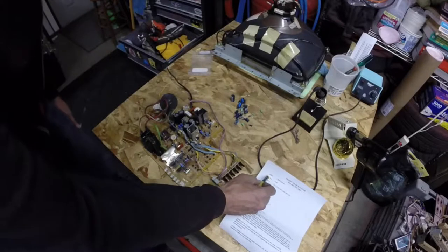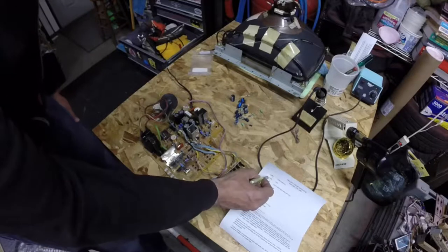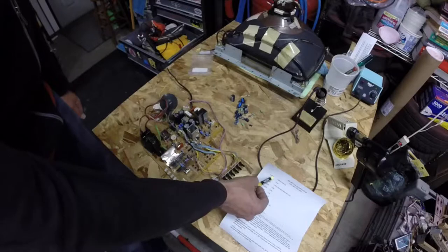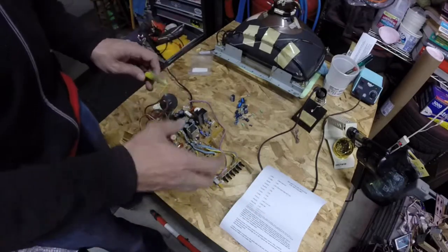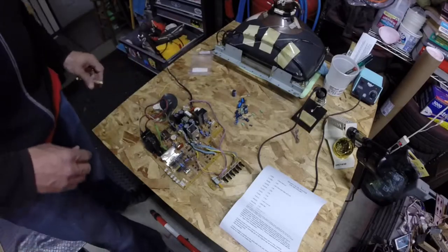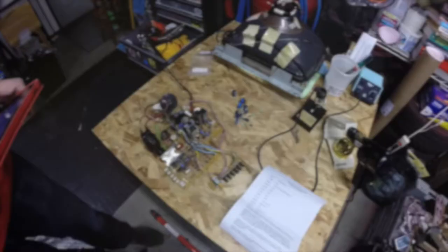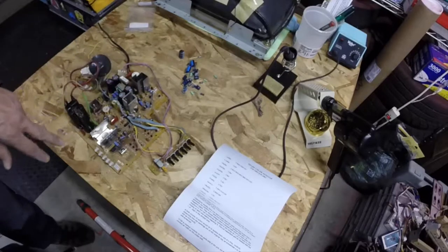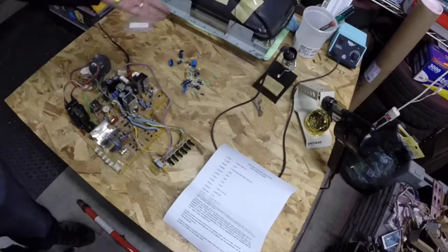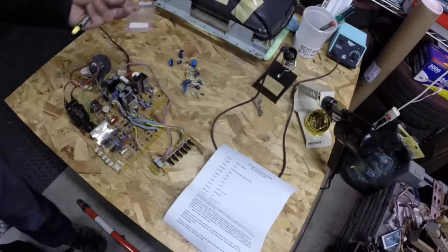One quick thing to mention: the language written here is '1 UF, 50V.' The U is actually not a U — it's the character for micro. F is for farad. So it's a one microfarad, 50 volt capacitor. Microfarad is just a unit of measurement for how capacitors are rated. Really when it comes to these monitor chassis, microfarads is all you're generally going to worry about, and specifically with this kit, all we have is electrolytics.